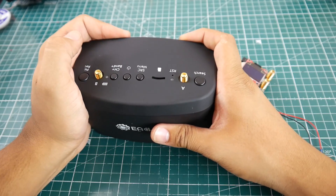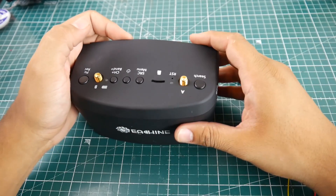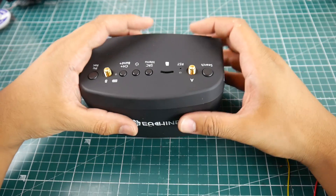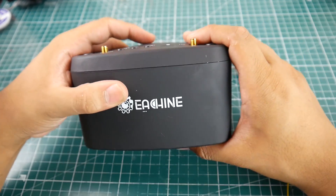However, this one we can totally access the AV input. The reason why I don't want to kill the internal receiver on this is because a lot of people say that the internal receiver out of the box is absolutely phenomenal.